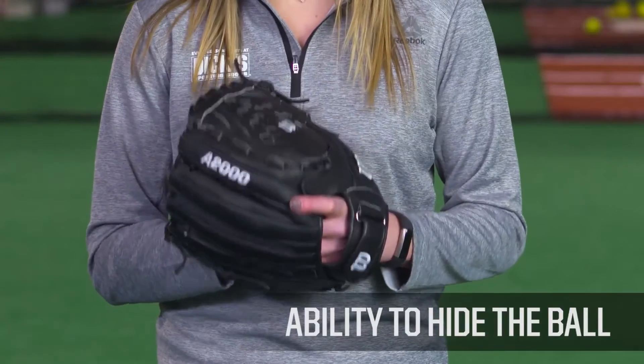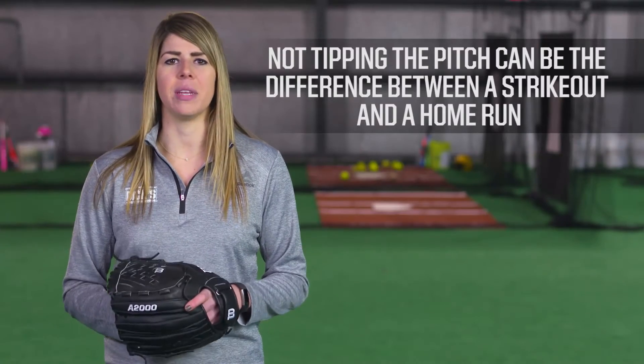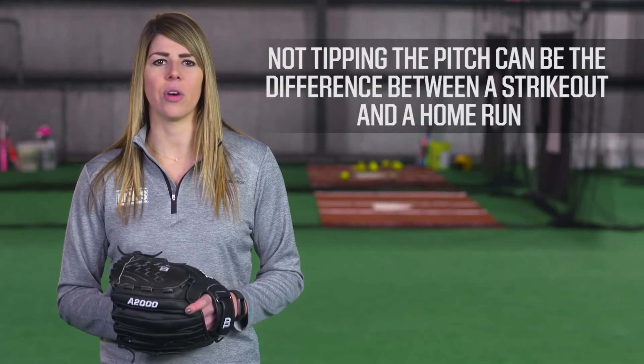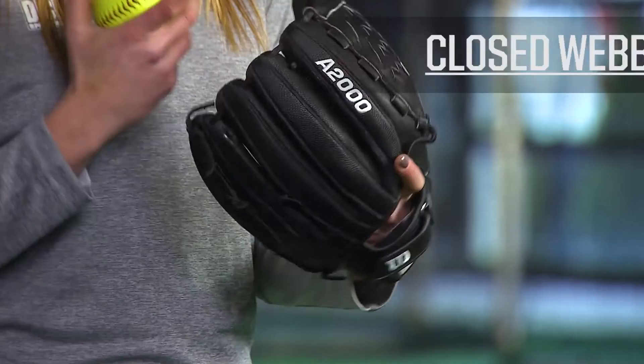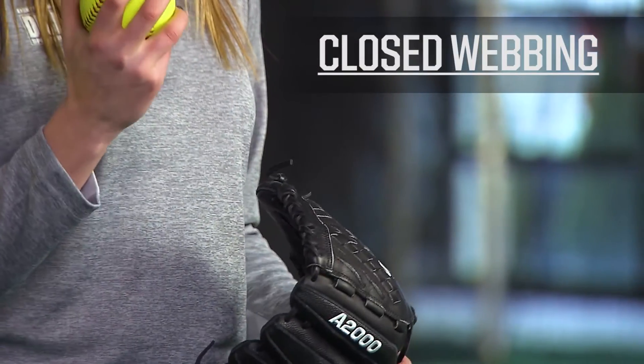One of the biggest concerns when choosing a pitcher's glove for fast pitch is the ability to hide the ball. Not tipping your pitch can be the difference between a strikeout and a home run, so there are a few things to consider. One big feature to look for is a closed webbing so batters cannot see into your glove when you're gripping the softball.